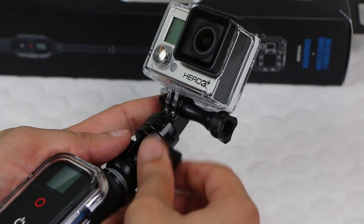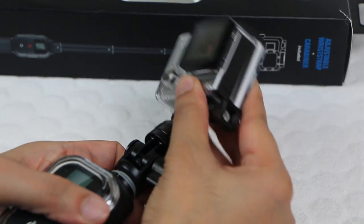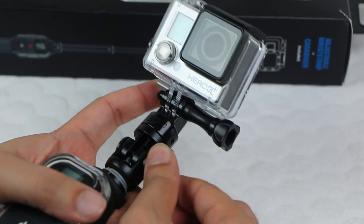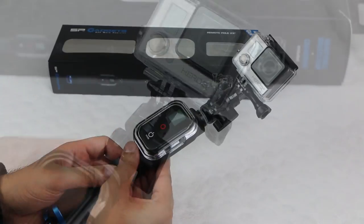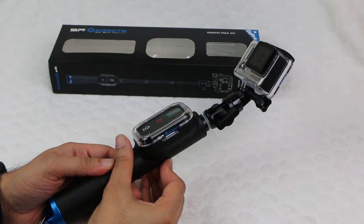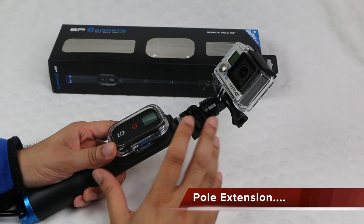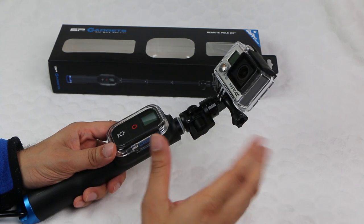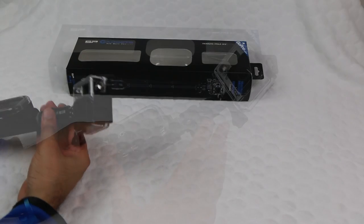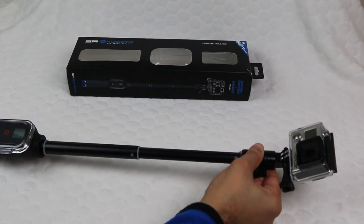The pole has a 360-degree head, so simply loosen from the side and aim your camera in any direction you choose. Once in place, tighten the bolt and you're ready to go. It's a pretty clever design, and best of all, it works really well. The remote pole can be extended and twist-locked to any length — it's solid construction overall, even at full extension. Simply unlock, extend to the desired length, and then twist to lock.